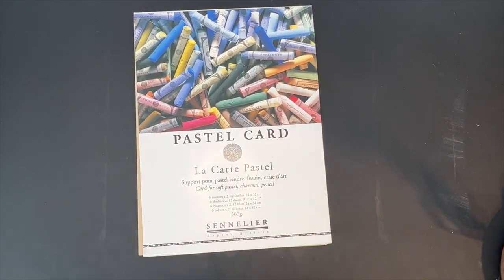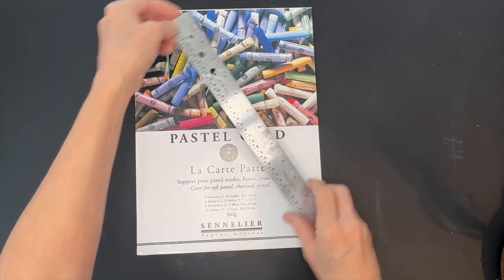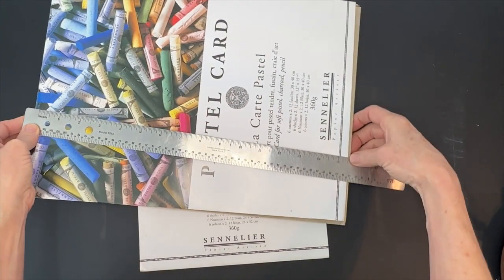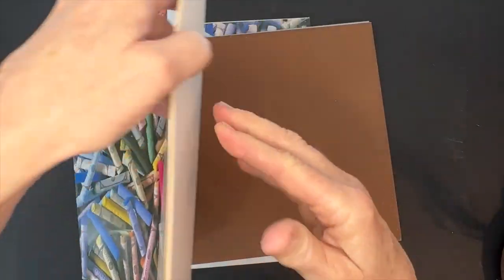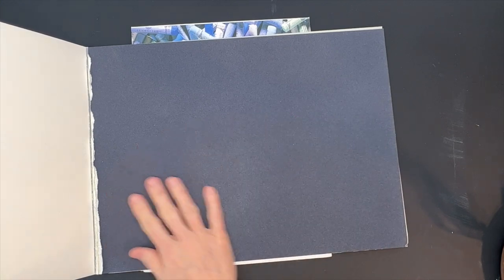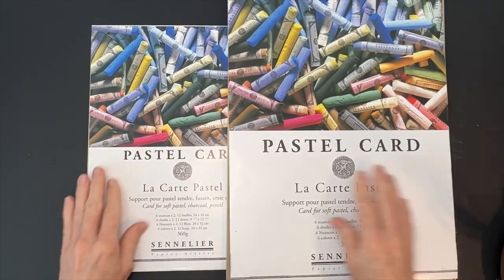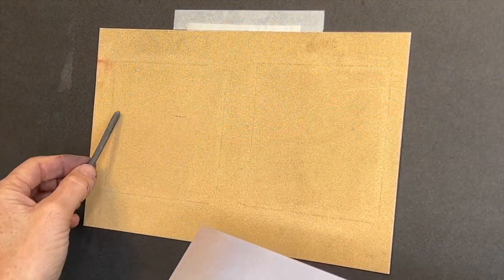The smaller size is approximately 9 by 12 — actually 9 and a half by 12 and three quarters — and the next size up is 11 and three quarters by 15 and three quarters. I love to buy them in pads because of the color variety, but they also sell individual sheets. The individual sheets are pretty sturdy, that's why it's called pastel card. It lays nice and flat, and since I never add water-based mediums it never buckles.